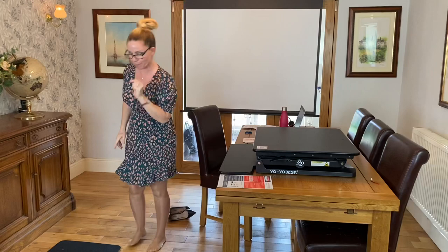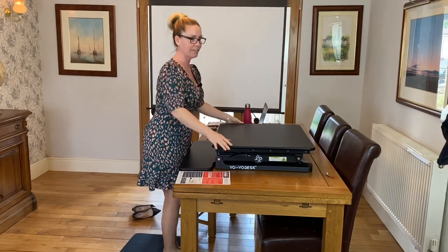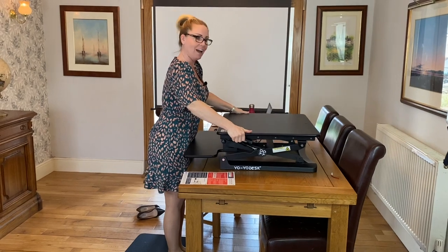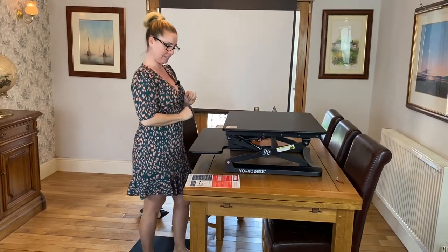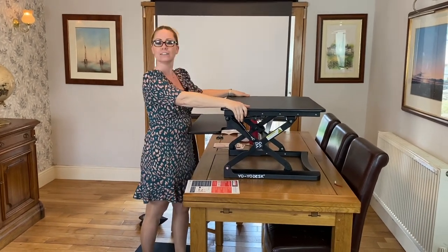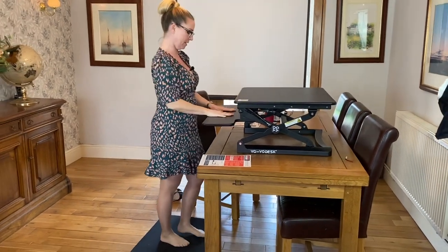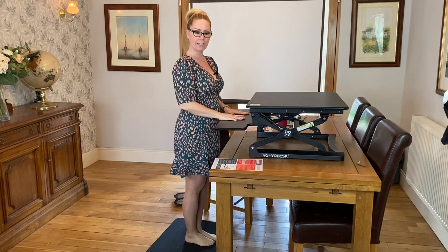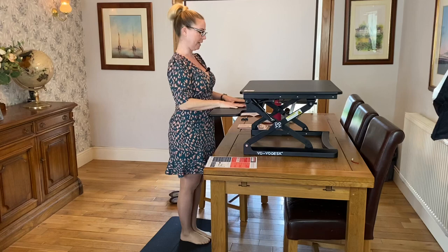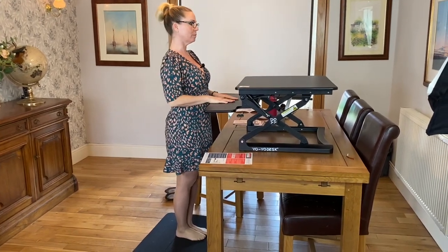Standing up — I have to bring my mat back in. It's very, very simple: there are two little levers on the side and it pops up quite freely into the standing position. It can go up higher than that too — depending on how tall you are, you can set it at various different positions. In the standing position, your keyboard is here with elbows at right angles, and once again your monitor would be at eye level.